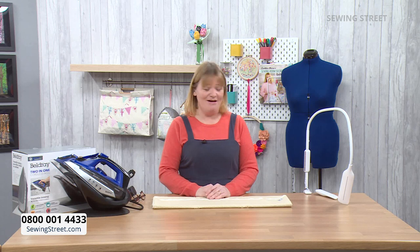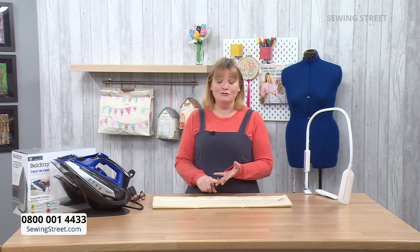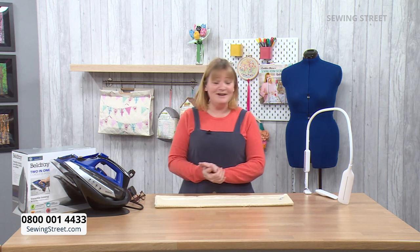Good morning and welcome to Sewing Street on this wonderful Monday morning! It's lighter — I arrived today at six o'clock in the light. There are daffodils out which is wonderful; it really does feel like spring has come. We've done Mother's Day — three weeks to Easter. Easter is the first Sunday after the first full moon after the vernal equinox, and Mother's Day is always three weeks before Easter. It's a lovely March day today and we've got some fantastic things for you.